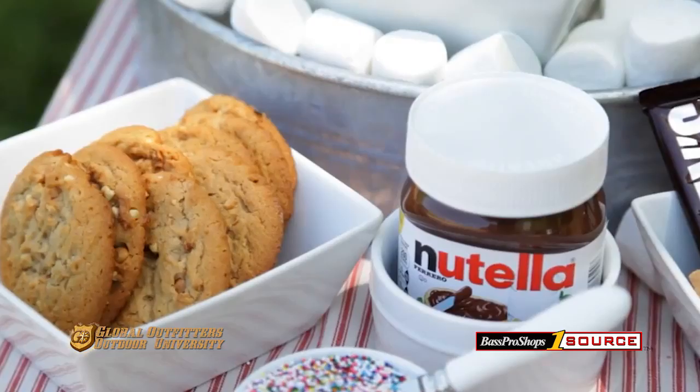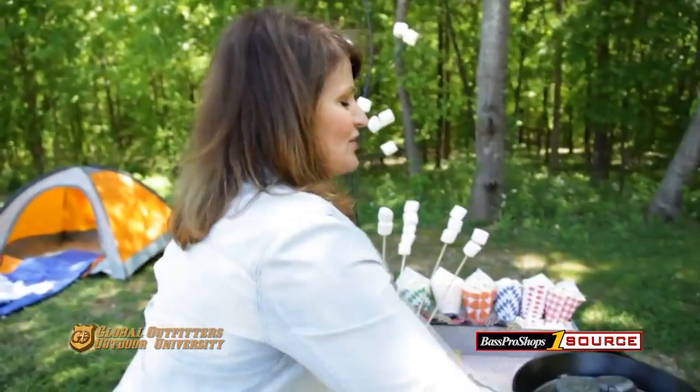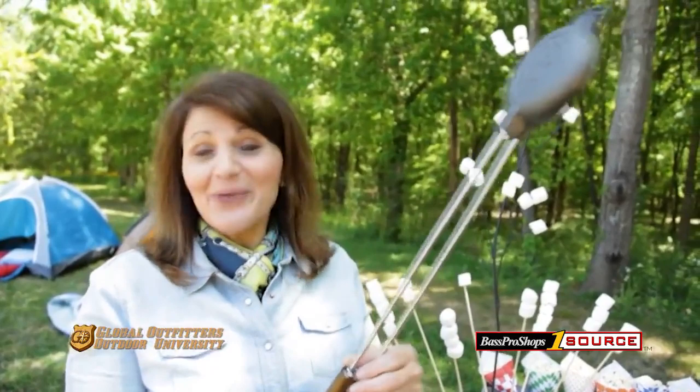Another fun thing to do — just put your hamburgers into one of these pie irons. The kids put the hamburger right in there and then stick it right on the fire. You can find these lots of places; they're everywhere these days. And these stuffed hamburgers are really a big trend, too.